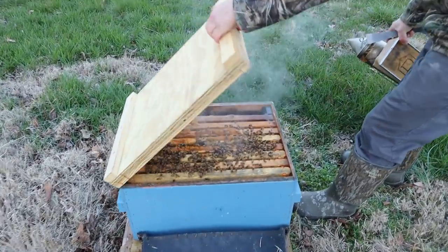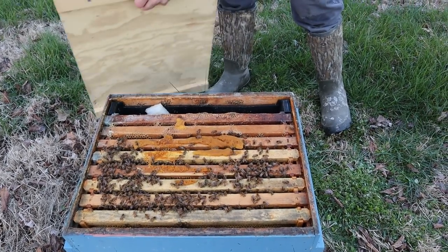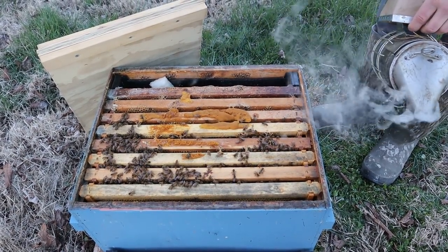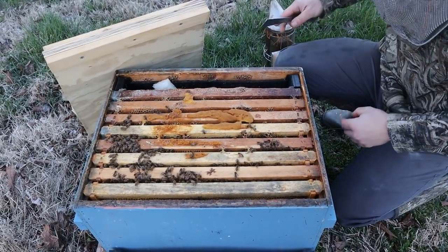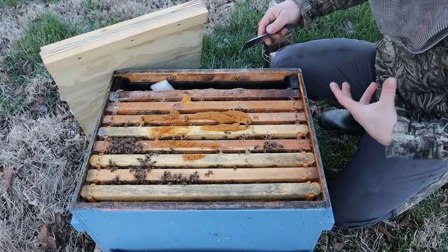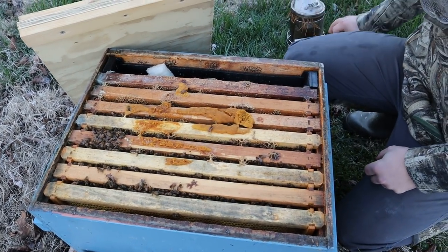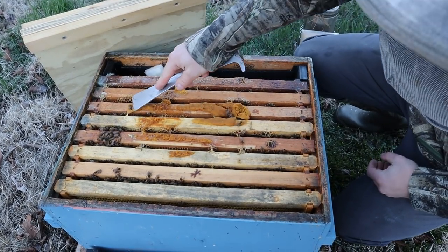This is one of our August-made splits. You can see where we threw the patty on there without any parchment paper or wax paper — it works, but I tend to like the parchment better because I think it does keep the small hive beetles out of it a little bit more. More importantly, I think it keeps the patty softer. This one is drying out just a little bit. With ProSweet it's not so bad — it's still pretty cakey in there — but I'm leaning towards using the paper.